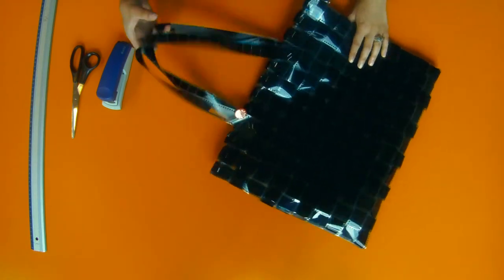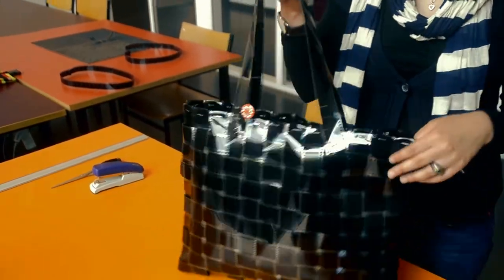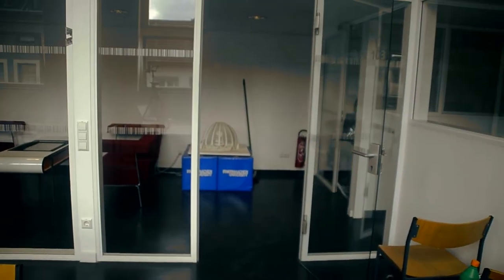That easy, you can make your own bag out of an old film reel. The bag is very resilient and can be applied to daily use. So time to get going and make your own. Reuse it!